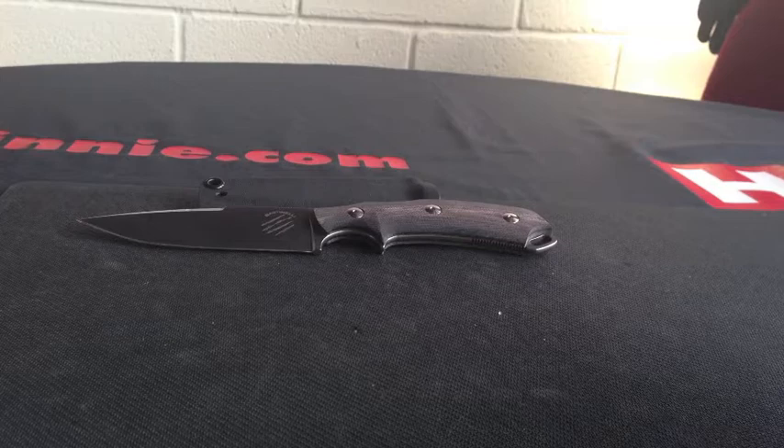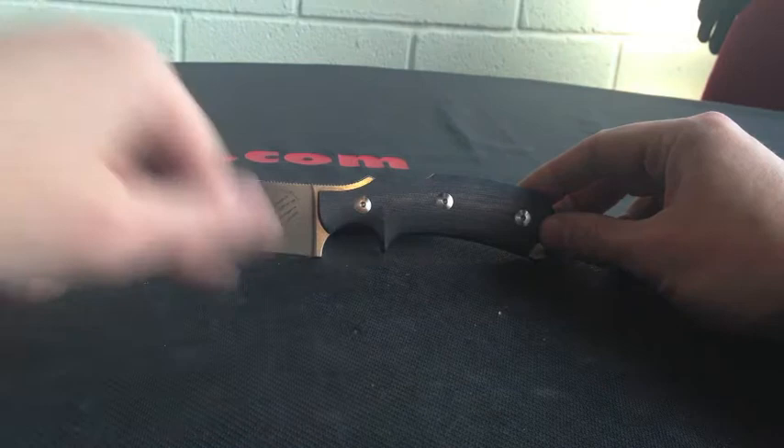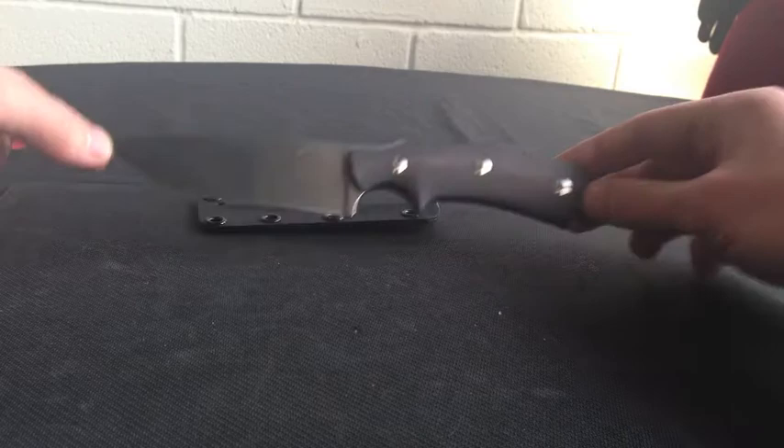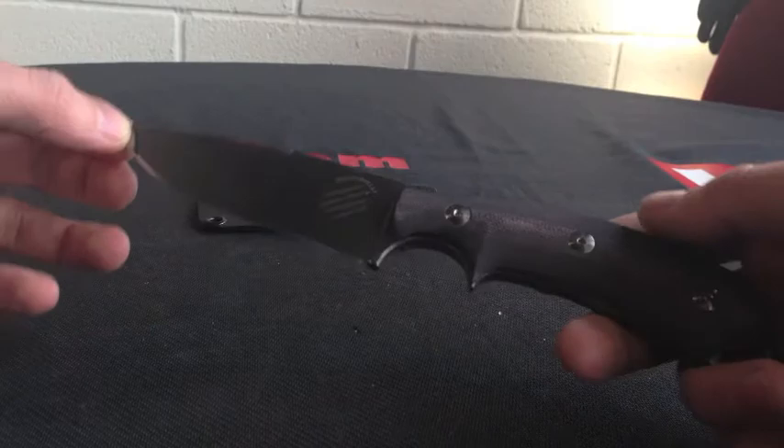Overall length is 8.62 inches, blade length is 4 inches, drop point style with a false top edge. It's made out of N690C, flat ground and it has a stone wash finish. You can see the stone wash finish on there.